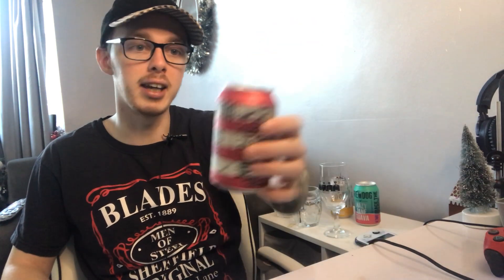The third one is Elvis Juice, and it's a grapefruit-infused IPA. What I'm expecting with this one is probably quite bitter and tangy, because grapefruit's really bitter. I'm going to review this one first, and then we're going to go on to these two. I'm going to save the Lost Lager to last, as I think I'm going to enjoy that one the most.